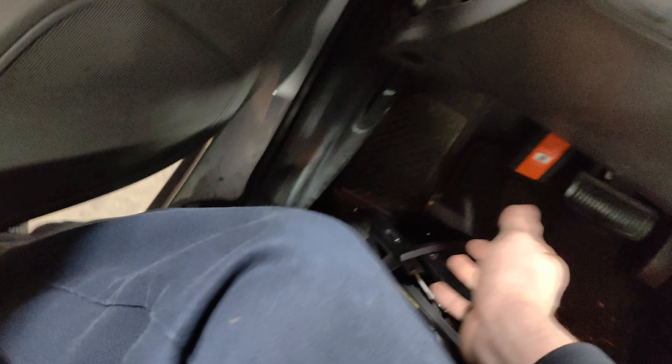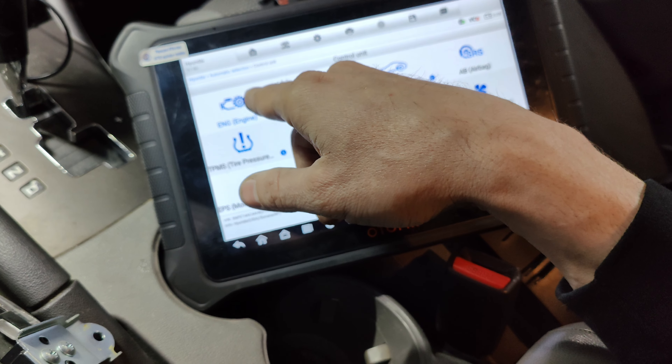I'm gonna try raising the RPM up too and see if anything changes inside the car. Our gauge is just staying at normal.